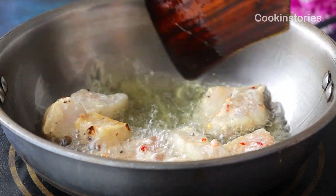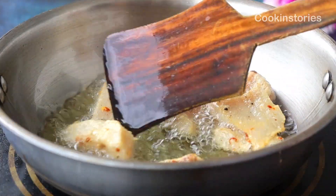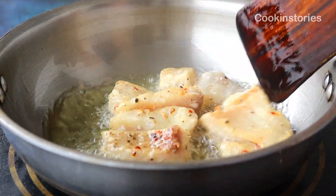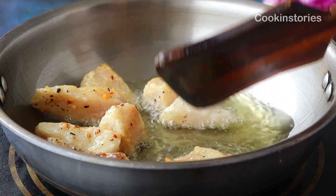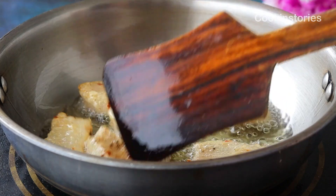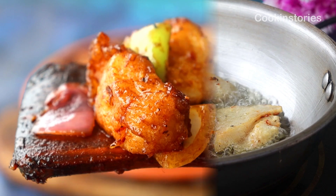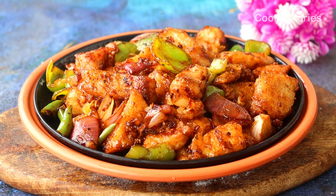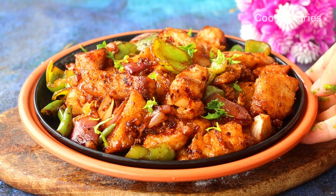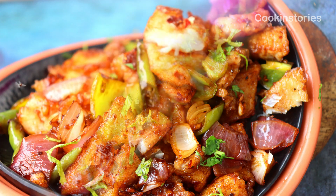Hello friends, I hope you are all doing great. This is Nita and welcome back to my channel Cooking Story. Today we are making lip-smacking delicious chili fish, which is not only tasty but very easy to make as well. It tastes great with noodles and fried rice too, and in this rainy season, making chili fish is nothing better. Let's start and make restaurant-style chili fish in a very easy and quick way.